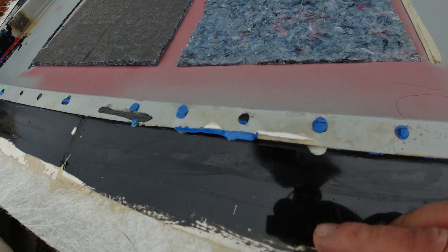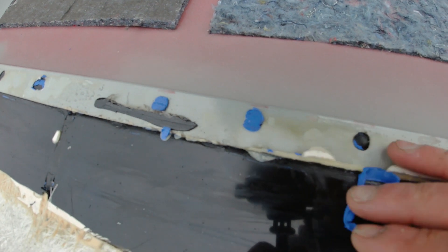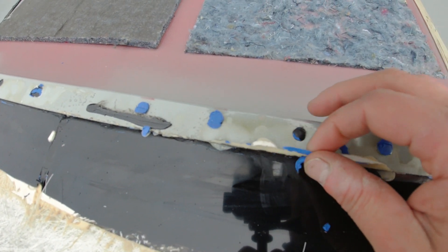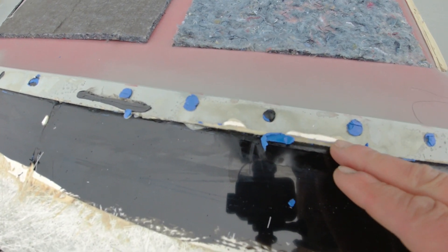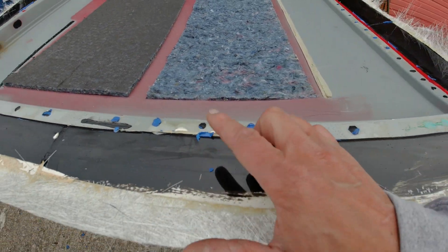I've took all the plastic off now and we have got an issue. You know I mentioned about the wax making the mould watertight? Well, you can see here that it's broke away — the wax has come away from the roof and it's allowed resin to pour in here. So I'm going to have to sand all this back and hopefully it'll still release. But that's not a good sign. The rest of it looks fine, but yeah, this could be an issue.